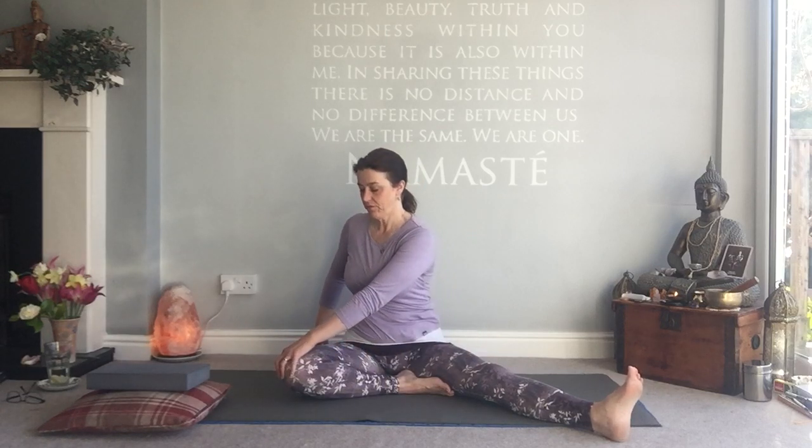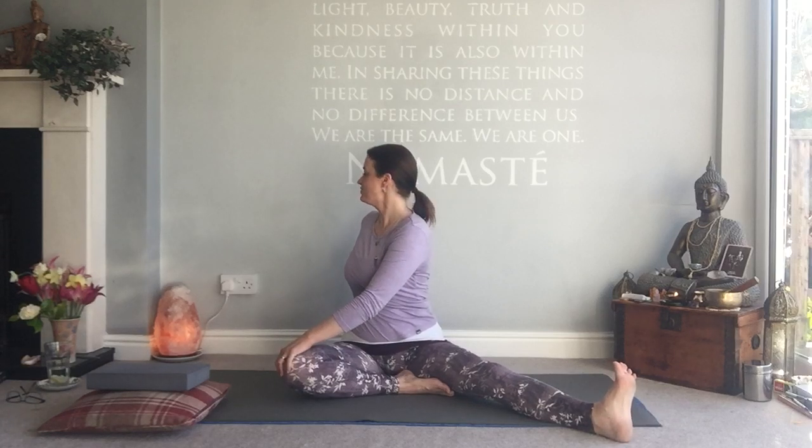Inhale to come out, bring yourself down, exhale. Let's keep this position as we do a twist. Bring the right hand to the left knee, left hand behind you, lift. Flex the right foot as you come into your twist. Hold and breathe. Lift on the inhale, come back on the exhale. Let's swap sides.